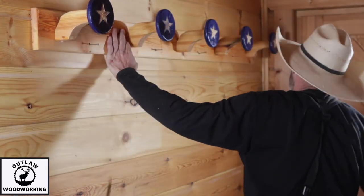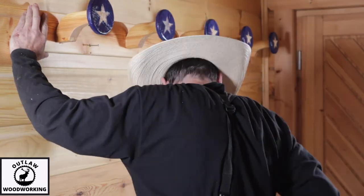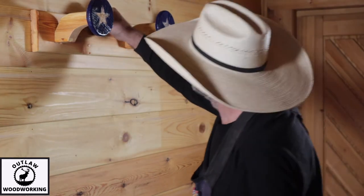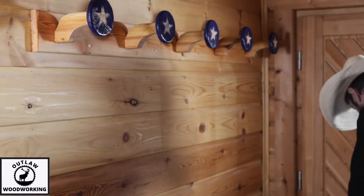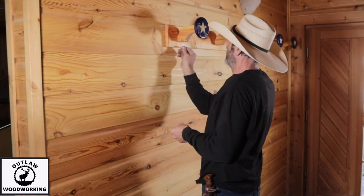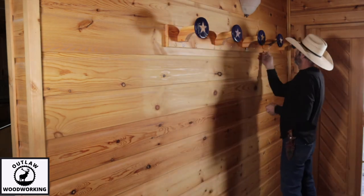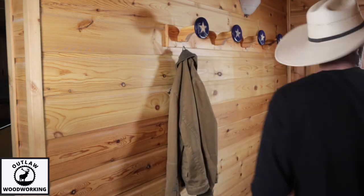I get it where I want it, put a screw in one side, then measure to make sure it's nice and level. Once it's where I want it I run all the screws in and put all the plugs in. I decided not to glue the plugs because this is a crazy design and I want to use it for a while and see how I like it. I have little hooks that I ran into the bottom of the stanchions to hang coats from — the whole thing works really well.